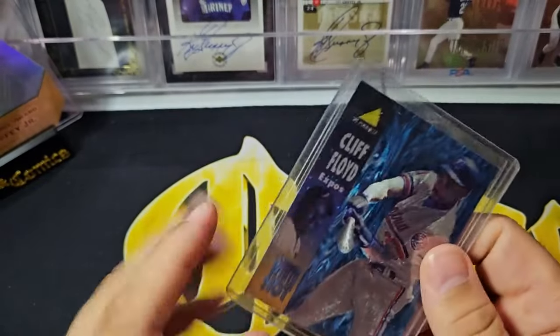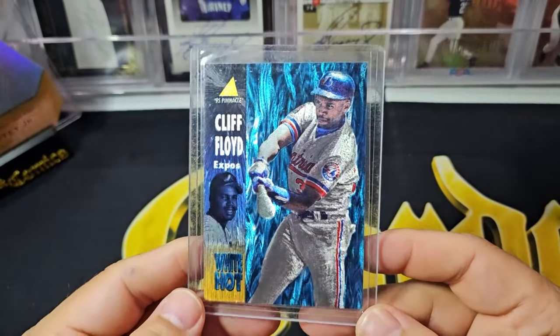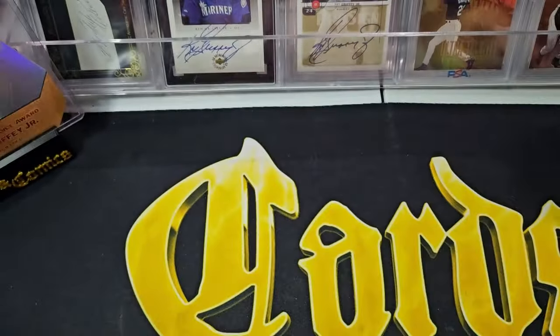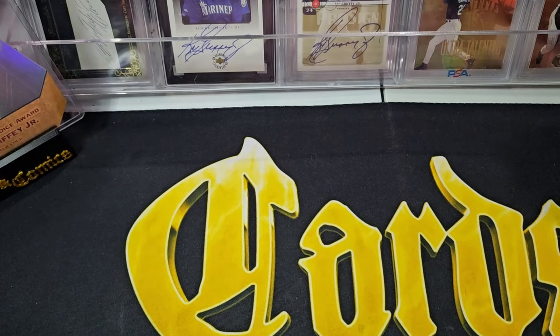It's 25 cards — that's a pretty big insert set, especially with how hard they were to pull. So you're going to have to open a lot of boxes to get this whole set. That's why I think it's cool to put it together now, besides the fact that it's just a beautiful set.